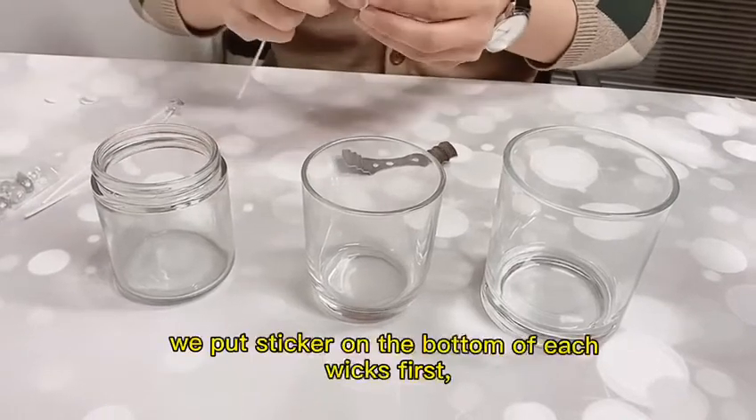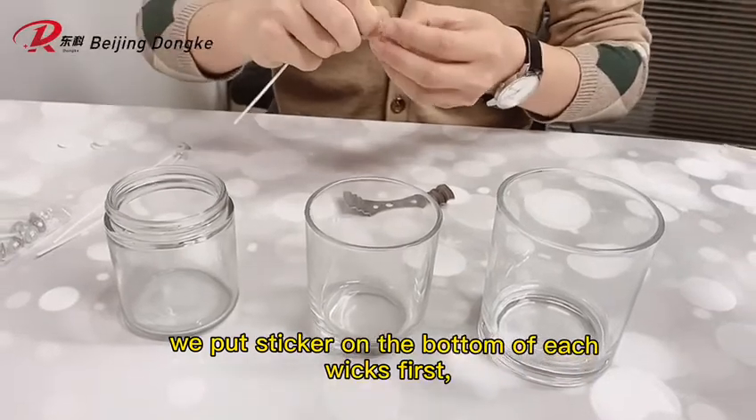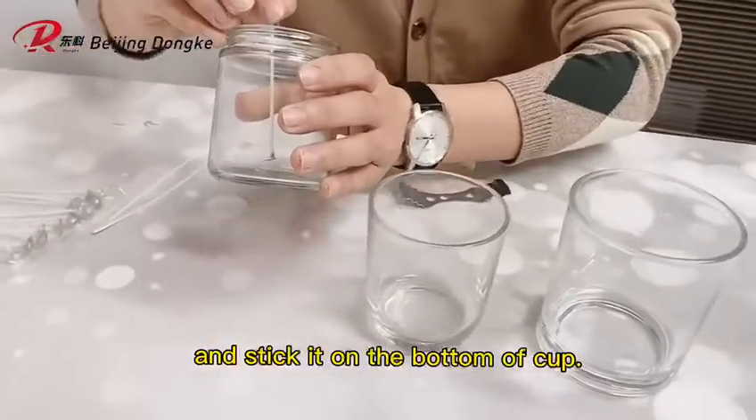We put stickers on the bottom of each wick first, and stick them on the bottom of the cup.